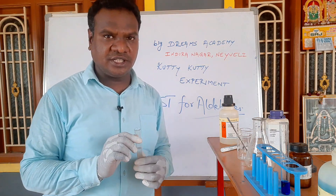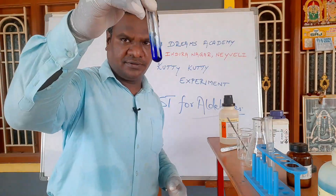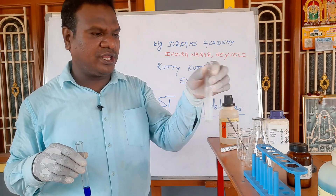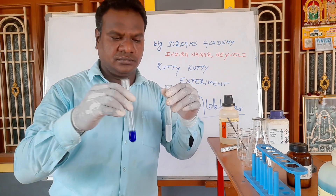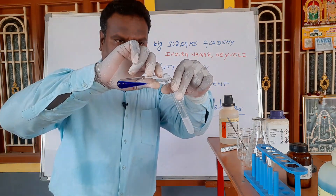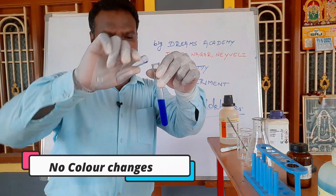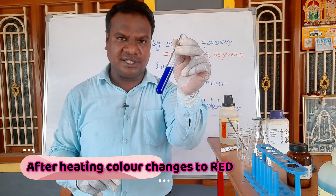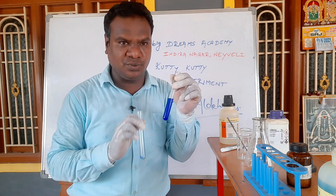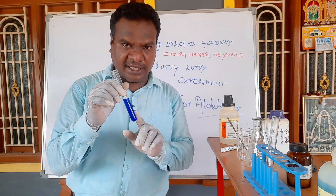The aldehyde is in a neutral solution. Now we add the Fehling solution. The temperature is not enough, so we have to heat this solution. If we heat it in a water bath, the color will change from blue to brick red.